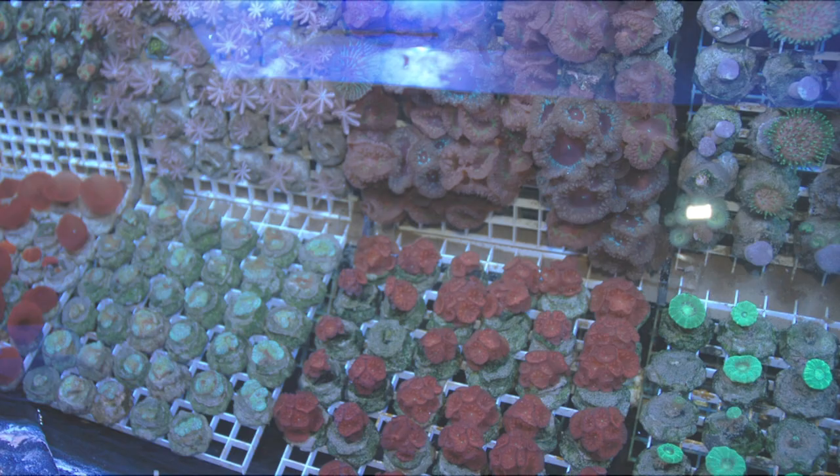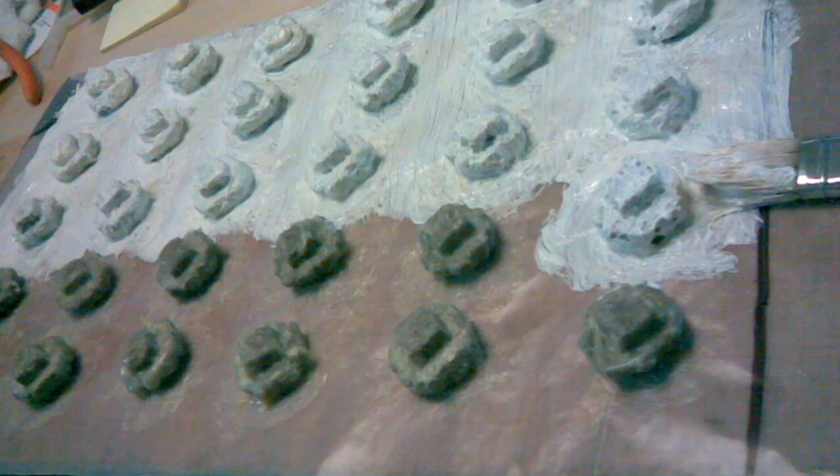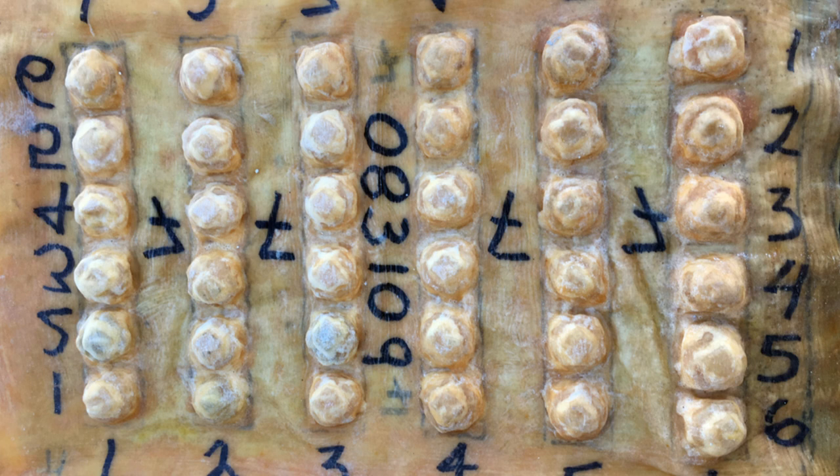Remember, all of the soft corals that you saw in this video were asexually propagated using the tunnel cube method. Here we are making a rock mold. We are coating hand-carved master rocks with latex to make a mold. The rocks were hand-carved from poured cement-based plugs of a non-toxic proprietary mixture. Once it dries, you can then pour the rocks and pop them out and use the mold over and over again for many more rocks.